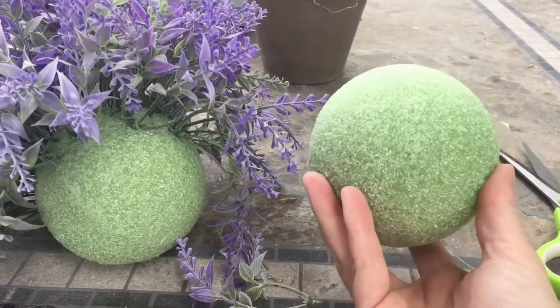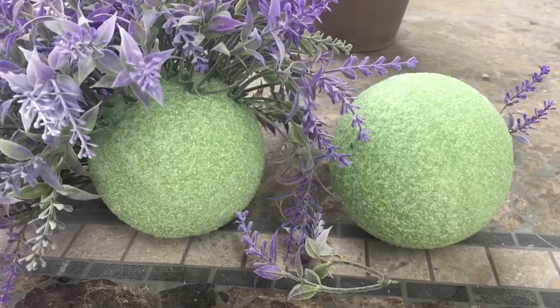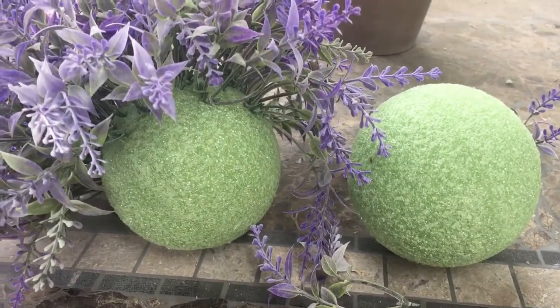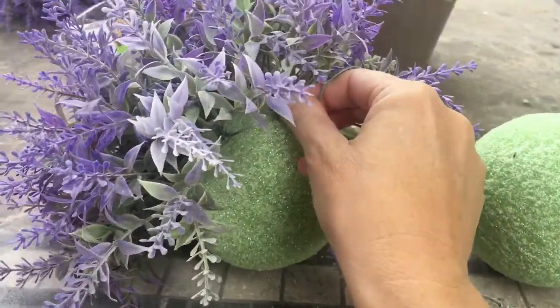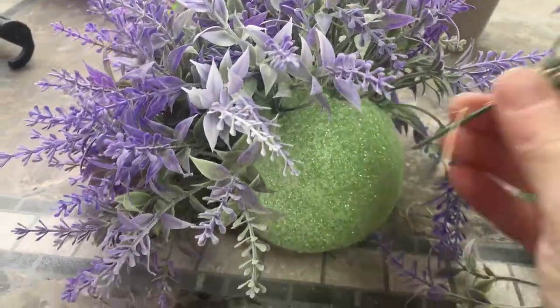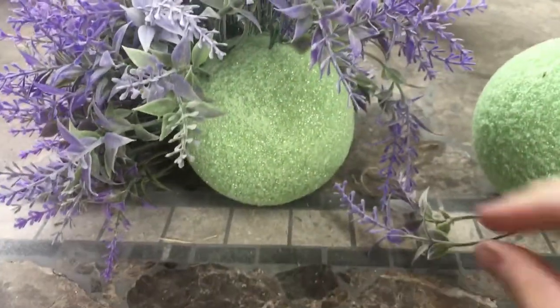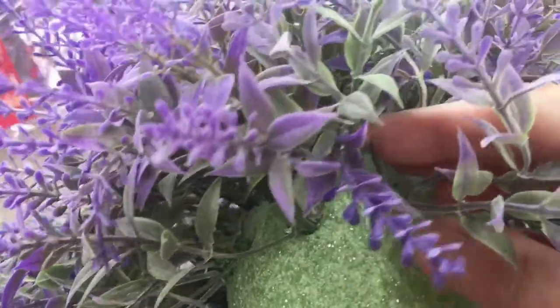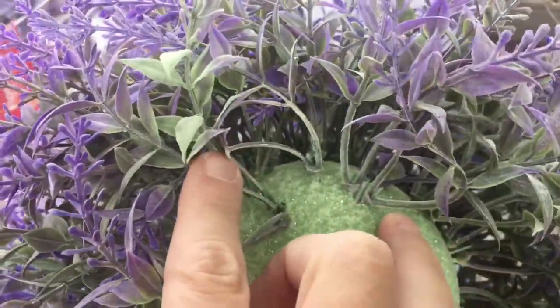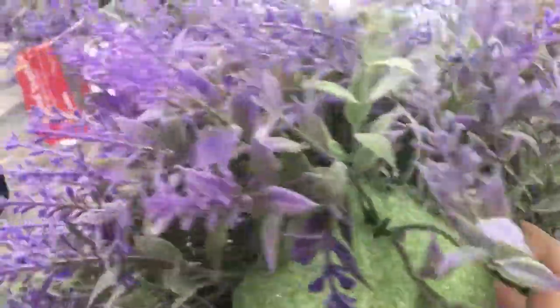Now that you have all your small sections, you're going to start inserting them into your styrofoam balls. I got these at Hobby Lobby — there were two in a pack for $6.99, and I used my 40% off coupon. Just start inserting each of the small stems right into the ball, about a half an inch apart. You can do them a little sparser or tighter together depending on the look you're going for.